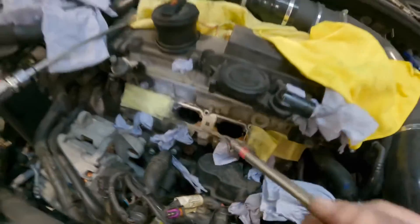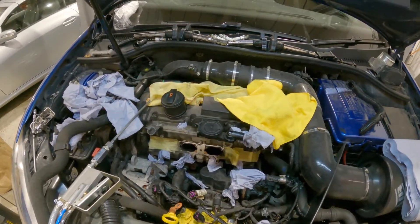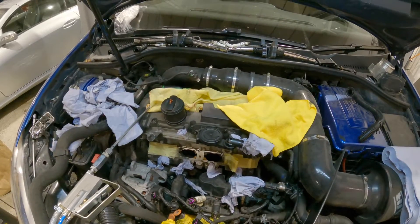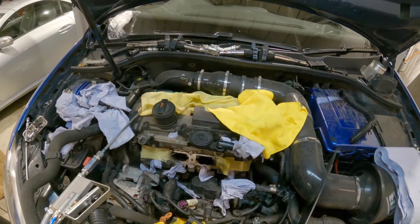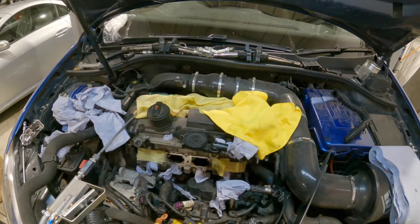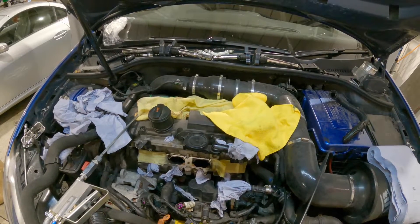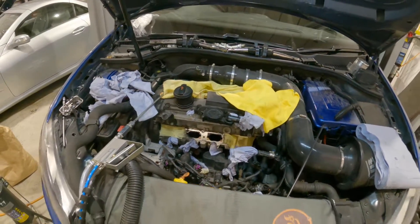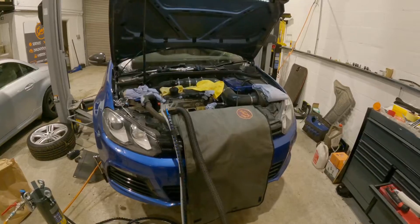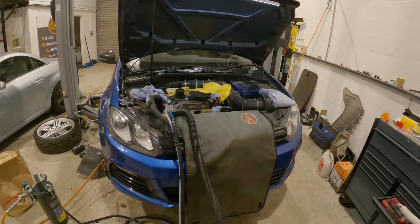Due to the emissions crankcase breathers going into the intake manifold, we can get a bit of oil residue on the back of the valves. Then when the engine's running and the valves overlap, sometimes you get a bit of exhaust gas at the intake. It can sit on the back of the valves, create a bit of soot, and then over time they just get carboned up.